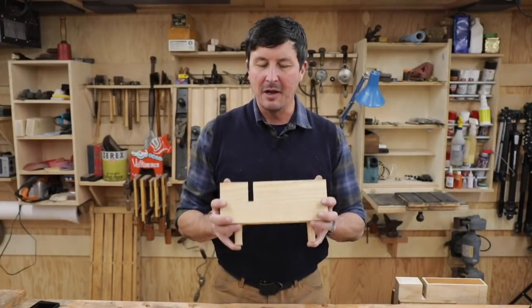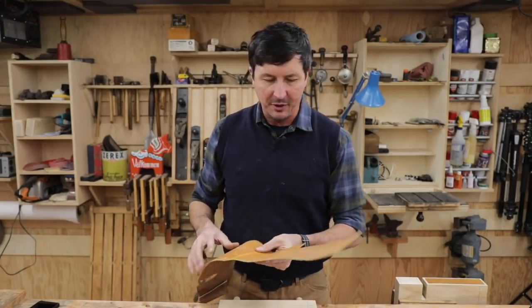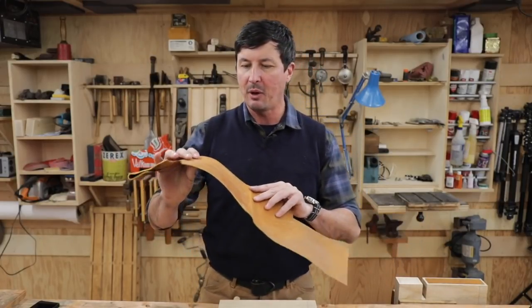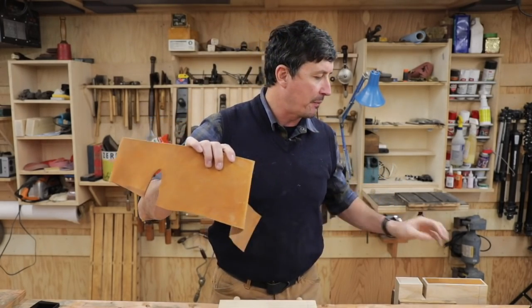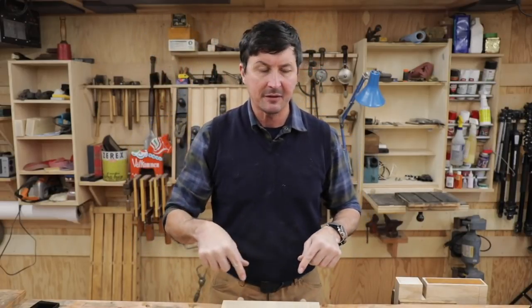Welcome back, friends, to the continuation of our mystery project. Actually, to my surprise, several of you have guessed it, and we'll be announcing what that was at the end here — then you can claim your prize, the first one who picked it. Most everyone agreed, and we went with the number three leather. That was by far the most popular choice, so that's what we'll be inlaying today.